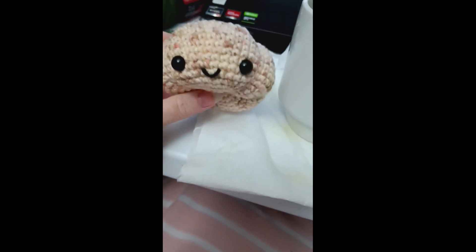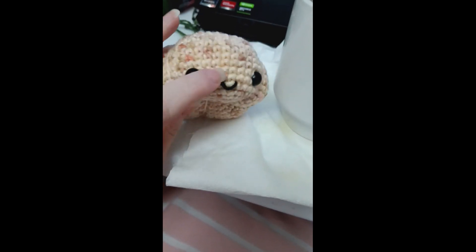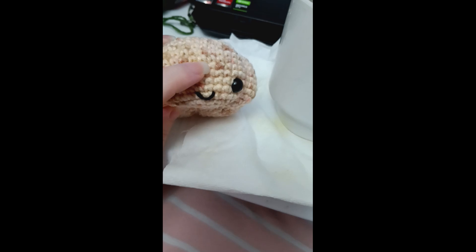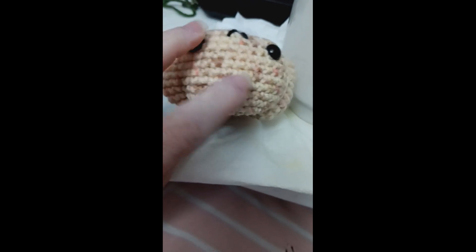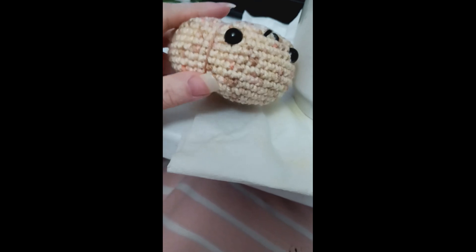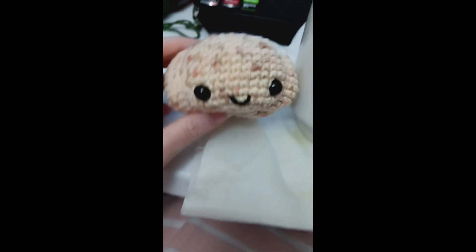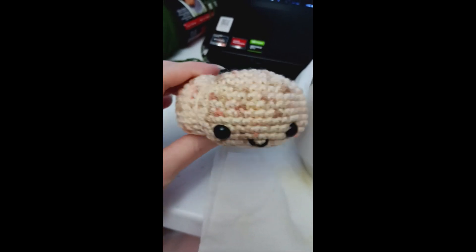I somehow managed to put the face of my pumpkin upside down — actually just the mouth. It was supposed to be up here, and he would have his little smiley face right here. I worked from the bottom up and I just don't know how this happened. Oh well, I'm gonna make him work. I'm gonna put a stem on him using some red heart and we're gonna call it good with this little sugar pumpkin.